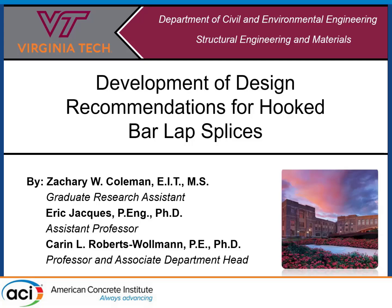How's it going, everybody? I'm trying to make it quick so everybody can get on with their day. This project is titled Development of Design Recommendations for Hooked Bar Lap Splices. This is my PhD research, or at least a small portion of it which I'm going to be going through today, trying to be somewhat practical with everybody's time. This was funded by the Virginia Department of Transportation.